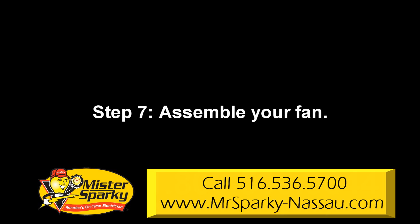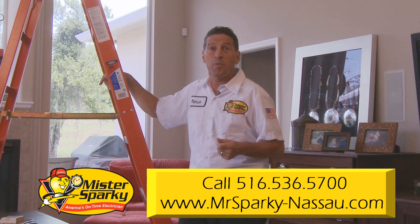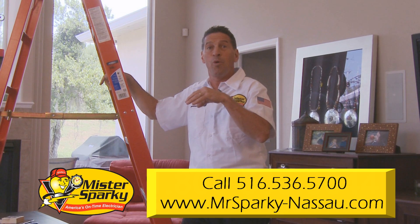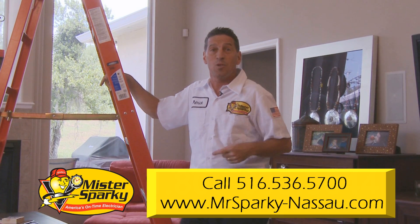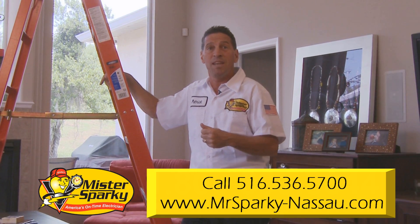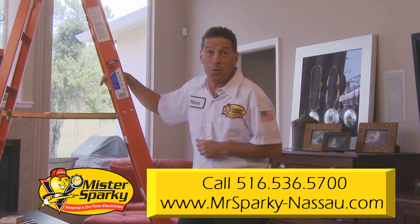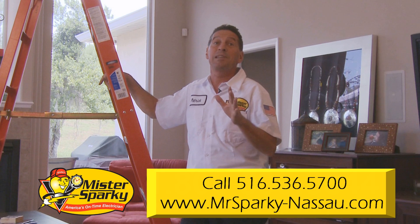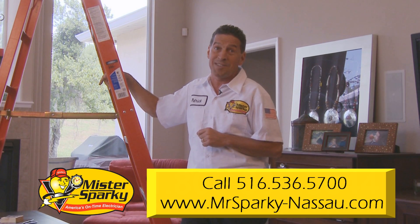Step 7: assemble your fan. Feed the wires from the fan's motor through the canopy, then set the canopy on top of the motor. Next, pass the wires through the downrod pipe and insert the pipe into the top of the motor. Finally, tighten the screw on the side of the pipe. Please be on solid ground when doing this step.